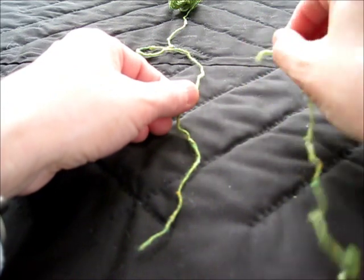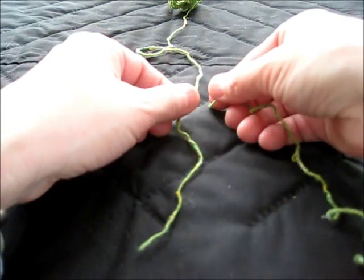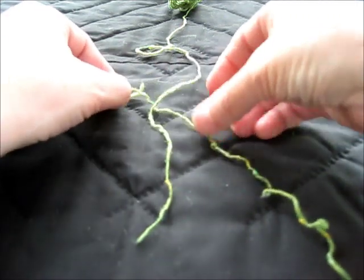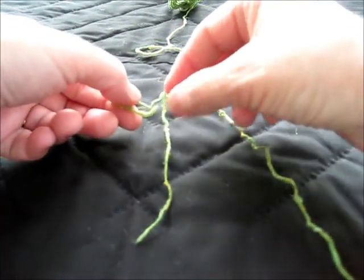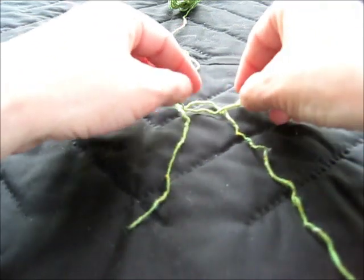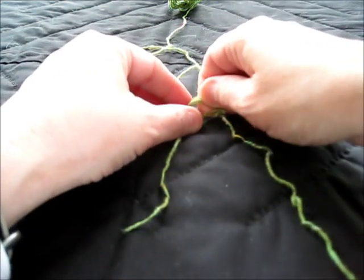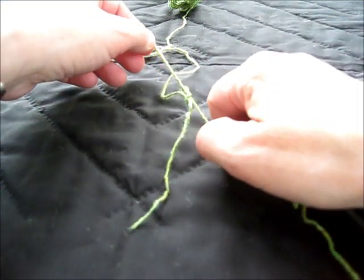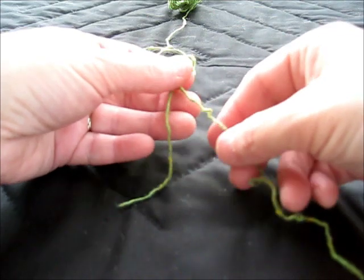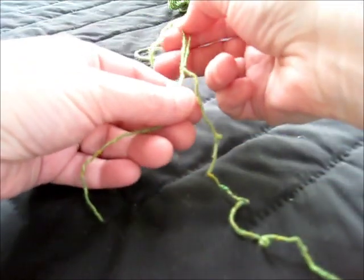So I think: under — this is why it's called U-boat, U for under — and then under the first thread, over both, that's the U-boat, and then through. Then you pull this tight, and then you take the other thread and you do the same thing.